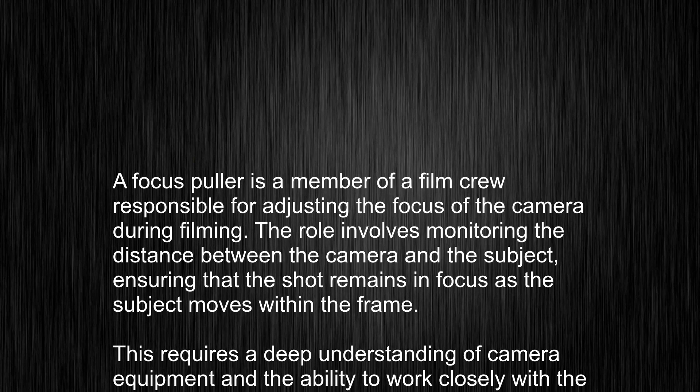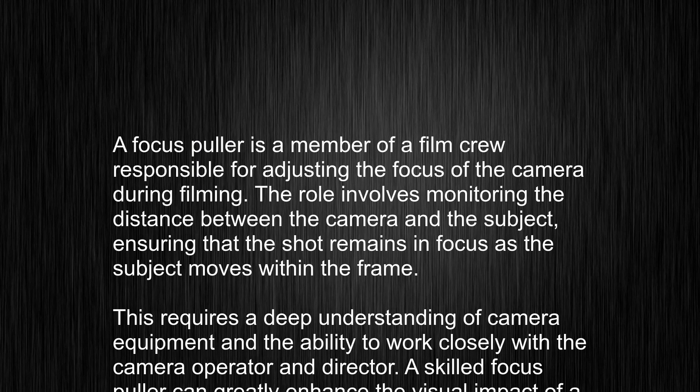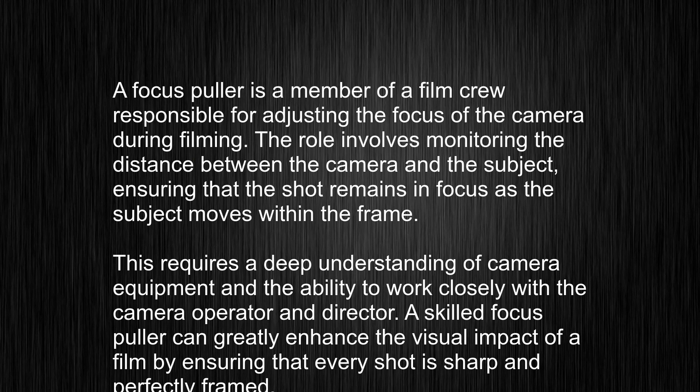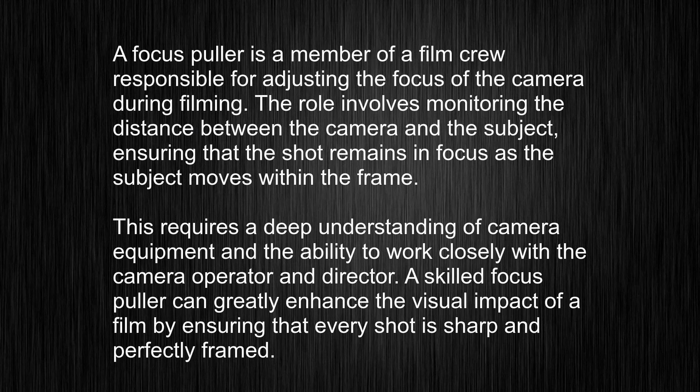A focus-puller is a member of a film crew responsible for adjusting the focus of the camera during filming. The role involves monitoring the distance between the camera and the subject, ensuring that the shot remains in focus as the subject moves within the frame.